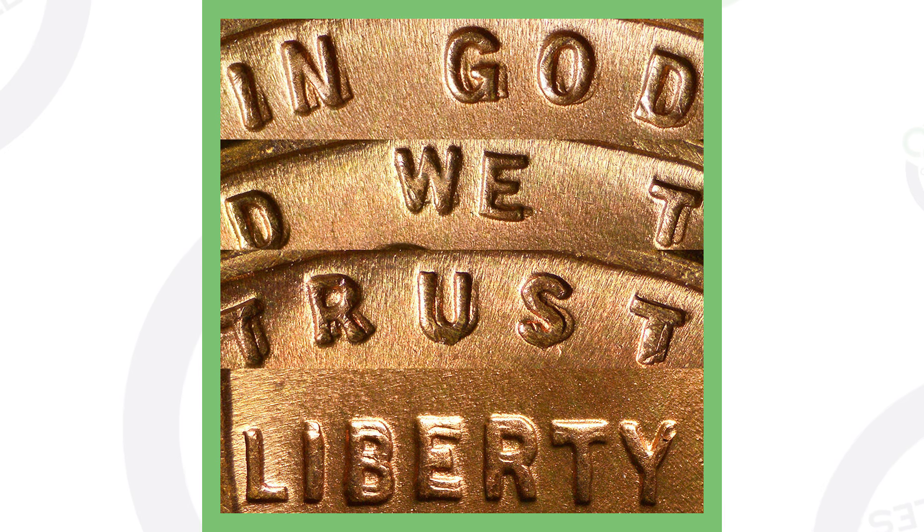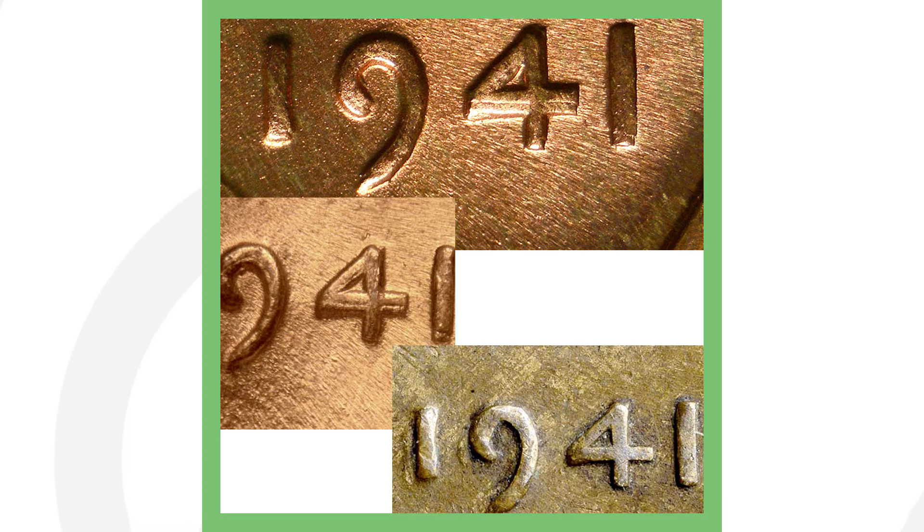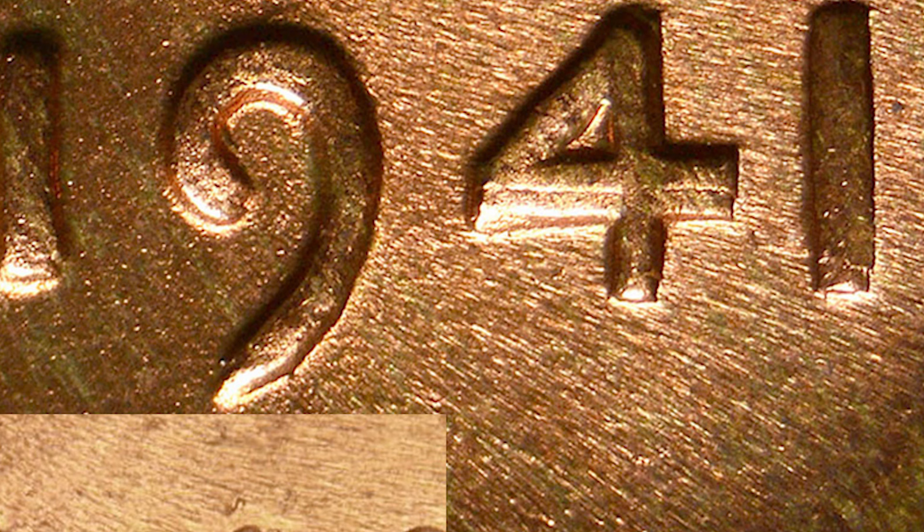Here's an image of what you want to look for that could make your 1941 worth a lot more than face value. This is an example of a 1941 double die obverse — there's doubling taking place on the lettering. Get a cheap USB coin microscope so you can see your coins up close to check for double die errors. Here's the date 1941 being doubled; if you look to the left of the one and the nine, you can really see that doubling. There is a difference between a true double die coin and mechanical doubling.